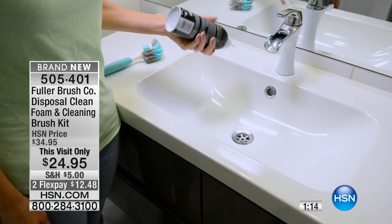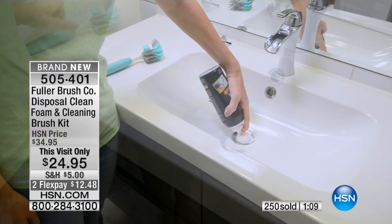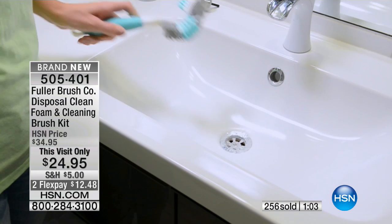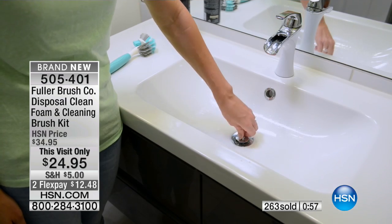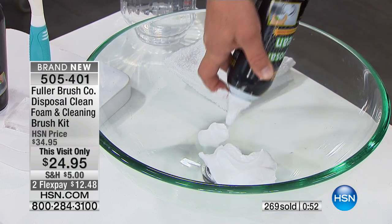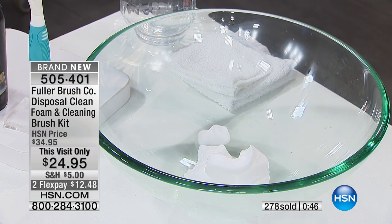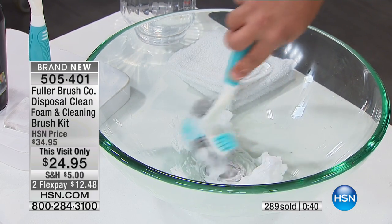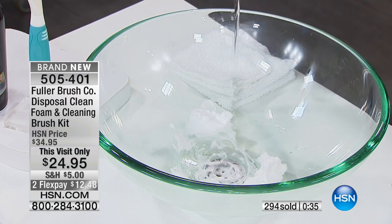That's the beauty of this — it's a one-two punch, a complete cleaning system for $24.95, with two flex payments as well. Use this in your drains whether it's the bathroom, the kitchen, your bathtub, showers, pedestal sinks — it's designed to clean your garbage disposal but you can use it in just about any sink in the house. It looks like shaving cream, and with that brush you can clean around the drain where it gets rust, dirt, and debris.